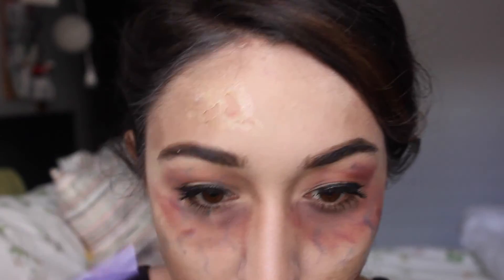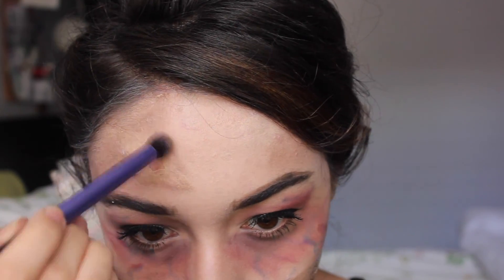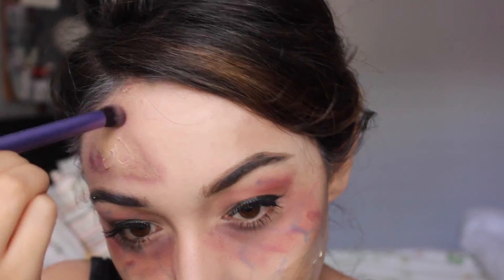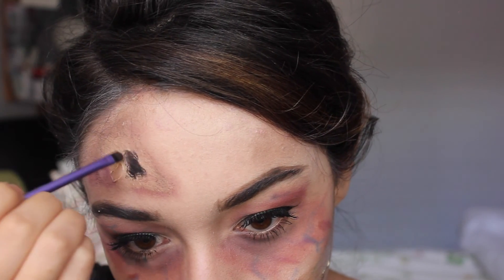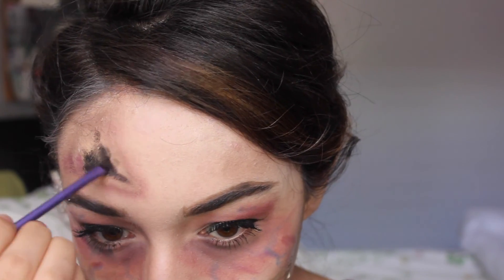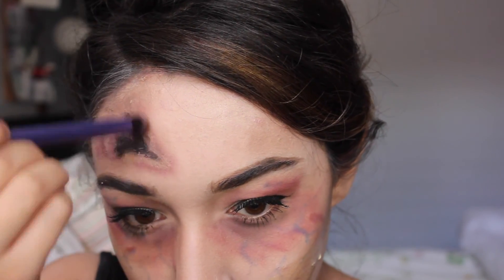Taking a tweezer, I'm very gently ripping the liquid latex — I already did the one on my forehead. I'll show you how I shade it: taking that brown shade, the Naked 2 color, I shade around the latex to make it seem like the actual decaying part of my skin. Then I mix those purple, red, and brown shades again to make it look more realistic, veiny, and bruised. Taking a black gel liner, I go into the inside of the hole to make it look like there's nothing there — I'm pretty dead. Then I buff it out to make it look more realistic and add more color as needed.